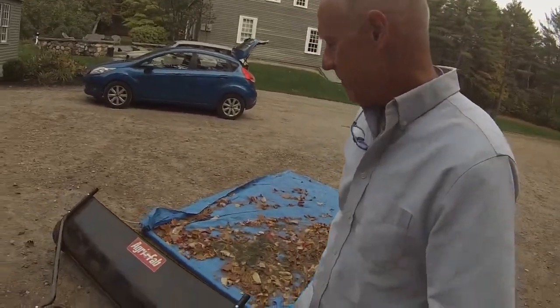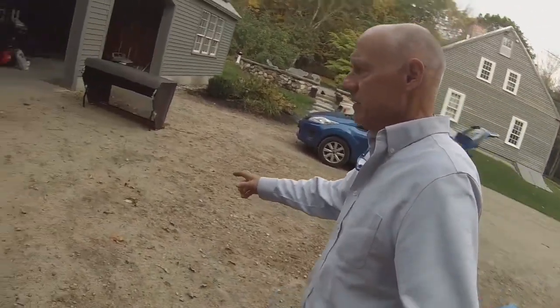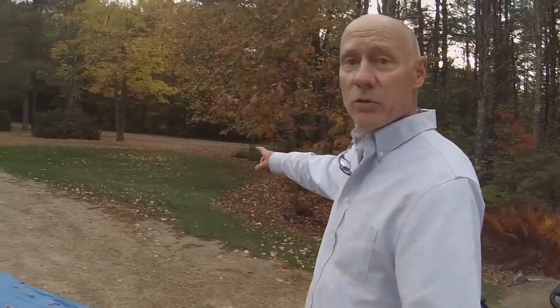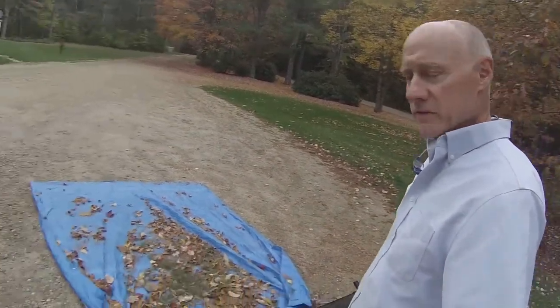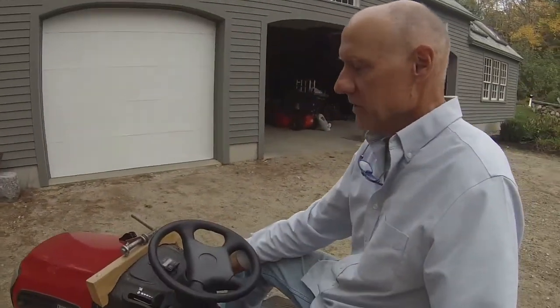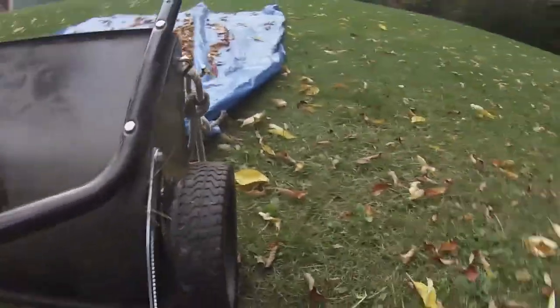I bought this Agrafab sweeper — I think it might be 60 inches — and it has this bag, but I can fill that bag up to overflowing with a piece of ground that big. It just doesn't hold enough. So I'm experimenting with this, which seems to hold about three times as much.